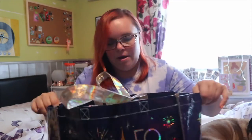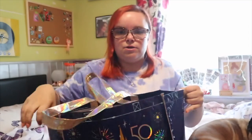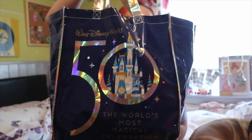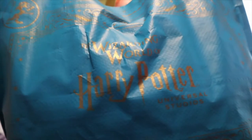Both bags have mixed Universal and Disney in. The first thing I want to show you was obviously the 50th anniversary bag. You've got Mickey and Minnie and the castle on one side, and then the big 50th with the castle inside the 50th on the other side. I picked that bag up and then when I went to Universal I picked the Harry Potter bag up - it looks exactly the same on the back. I'm just going to dive into both bags - there will be a mixture because I didn't pack them properly.